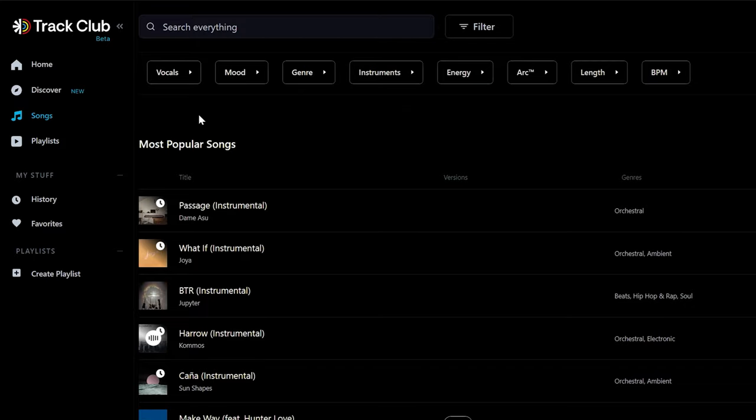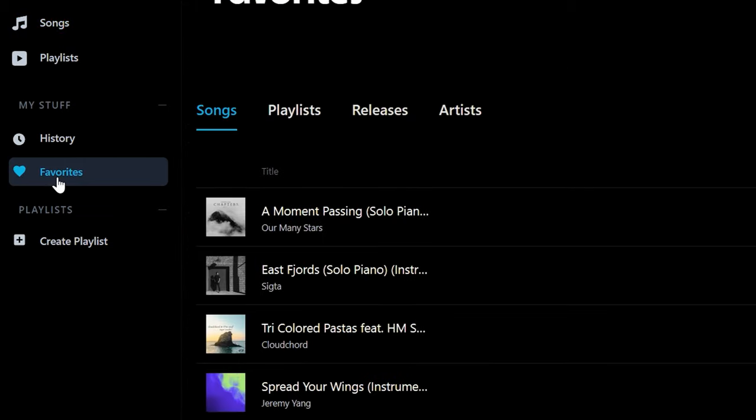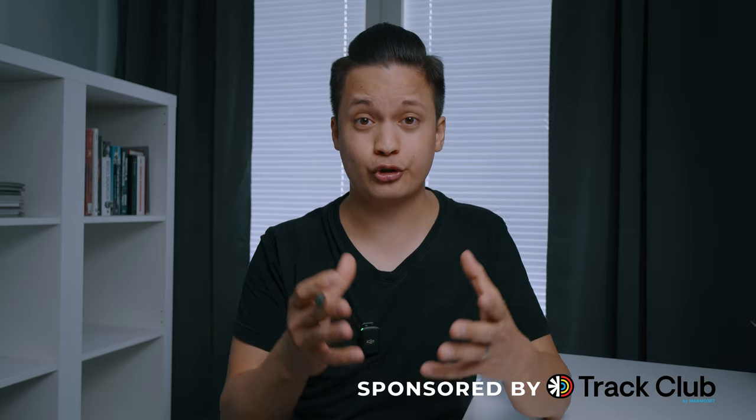I like to first come up with a rough idea for the video and then choose the right song. All of the music in this video is from Track Club, which is the sponsor of this video — more about that later. Having a song in mind early on will help you come up with better ideas for the story of the video. After choosing the right song, I always write a specific shot list so that I know exactly what I'm going to film.